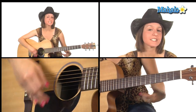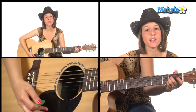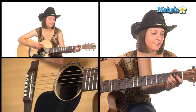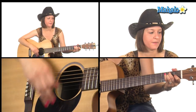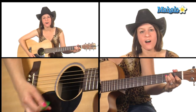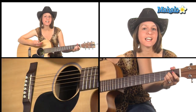So you repeat it for the verse — same thing for the chorus. Let's just do the chorus: But don't tell my heart, my achy, breaky heart, I just don't think that it would understand — E major. And if you tell my heart, my achy, breaky heart, he might blow up and kill this man. Back to A.